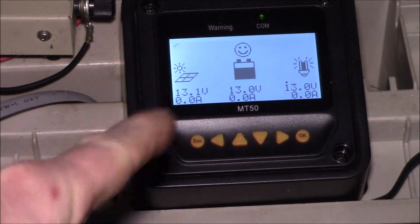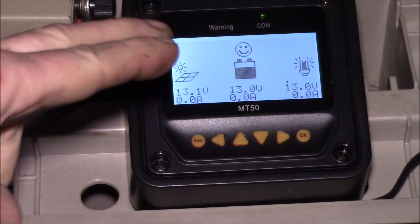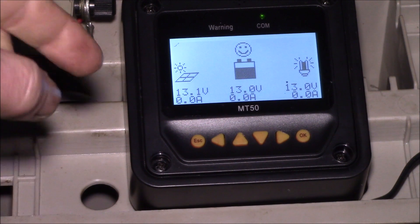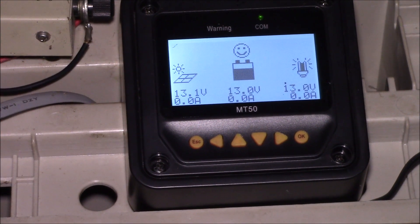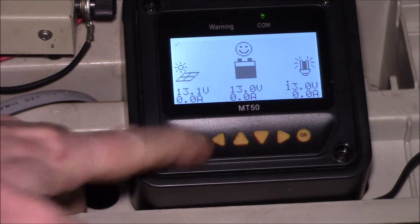This system has two batteries. I have my Harbor Freight jump start battery, which is a 26 amp hour AGM sealed lead acid battery. My Harbor Freight backpack sprayer is also plugged in and has a 12 amp hour sealed lead acid battery.